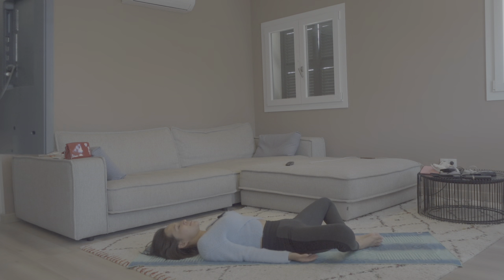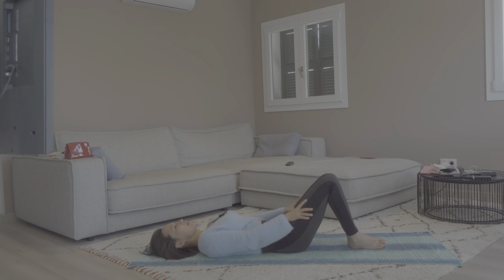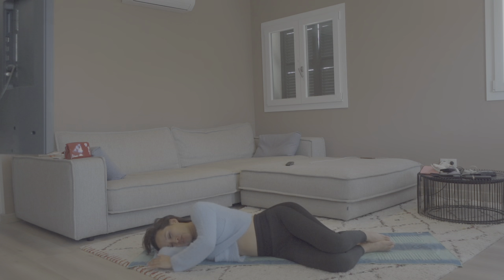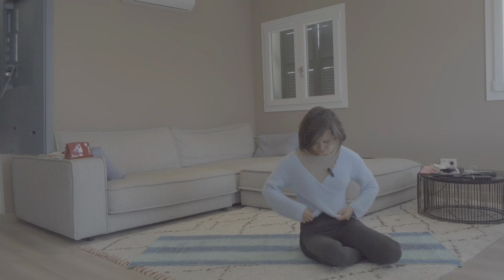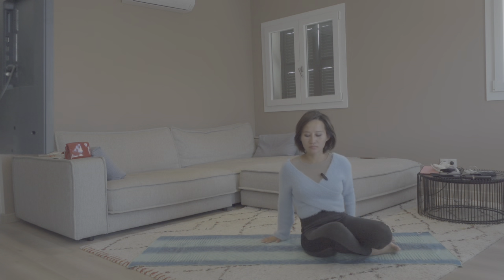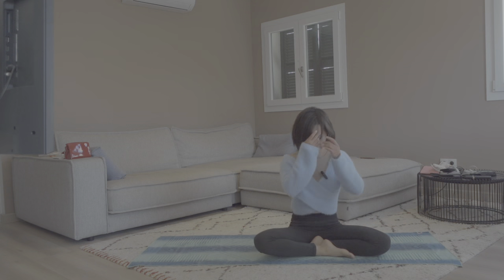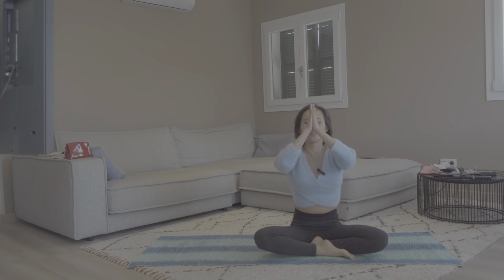Slowly open your eyes if they are closed. Gently use your hands to bring your knees upward and close them, and let's come to the side of our body. Very gently, take a big breath here and gently push yourself up into seated. Let's close our practice with a big breath in, arms up, and exhale, hands together at heart center.